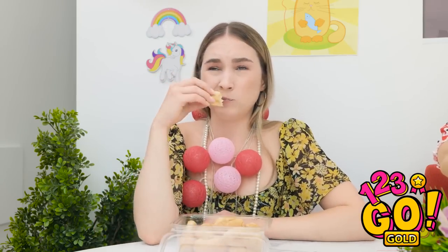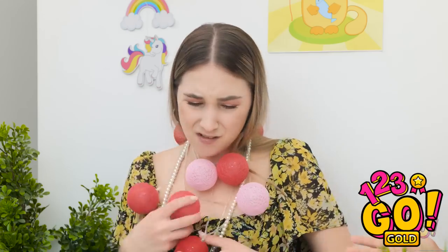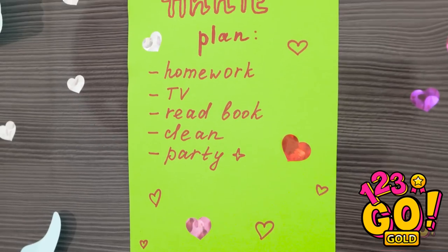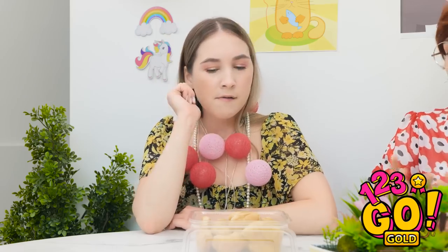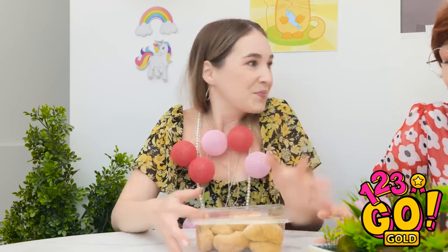Oh, these are good! What's wrong, honey? I just want a pretty necklace! Hang on… I think I have an idea! I wish I had thought of this earlier! This'll definitely work! Thanks, mom!